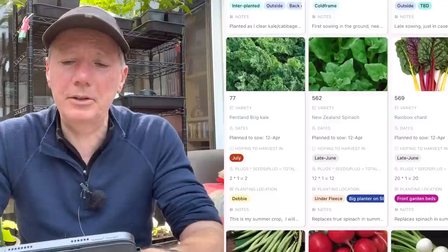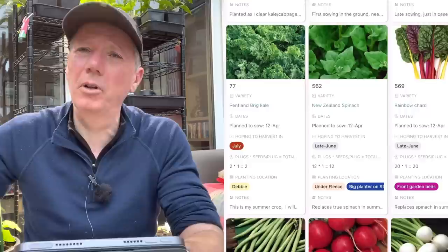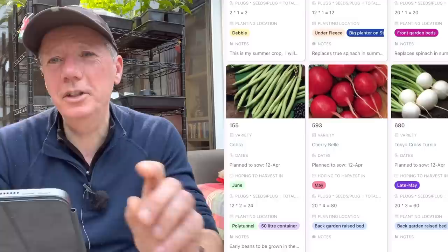Chard - I don't do any early chard because I find it always goes to seed, maybe because of my sandy soil. If I do it around mid-April and then another batch later on, there's a better chance it won't bolt early.